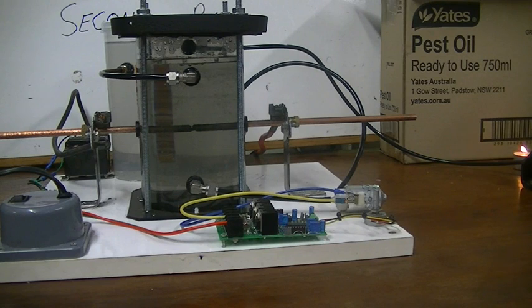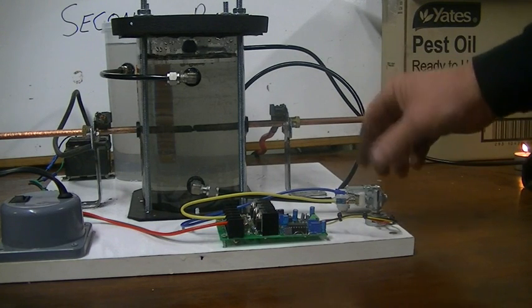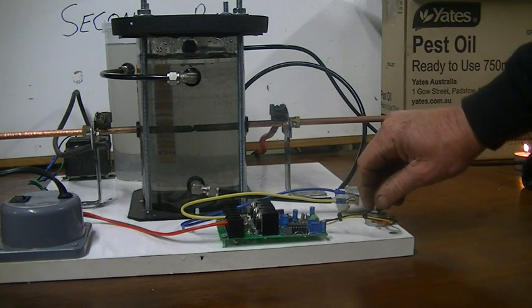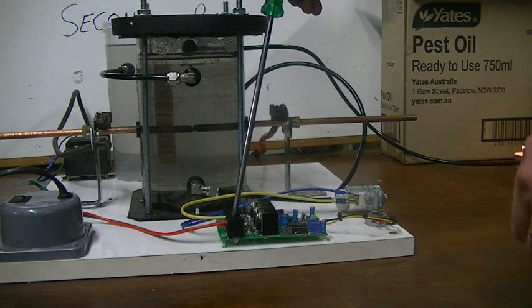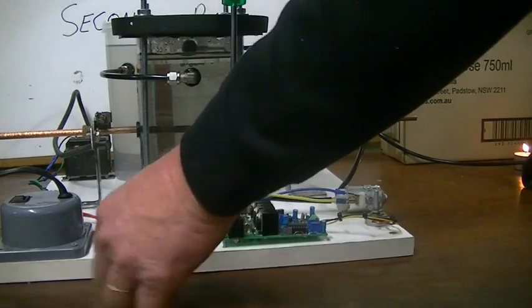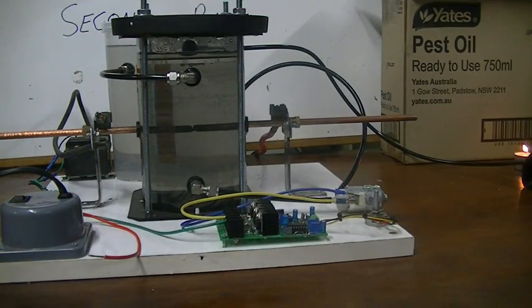We'll have a look at the gas flow a bit later on. Our little motor here is getting awfully hot — I can see smoke coming out of it. I think the motor's fried. I dare say that's why that motor was given the big heave-ho. I'm going to disconnect the power from my pulse width modulator and give it a run without it, see how we go.